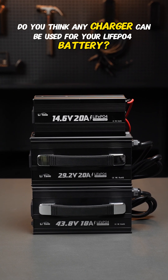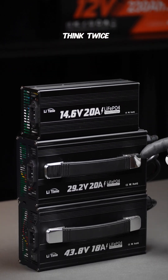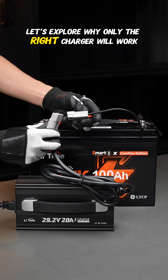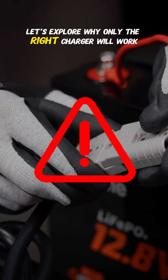Do you think any charger can be used for your lithium iron phosphate battery? Think twice. Incorrect charging methods may cause you significant losses. Let's explore why only the right charger will work.